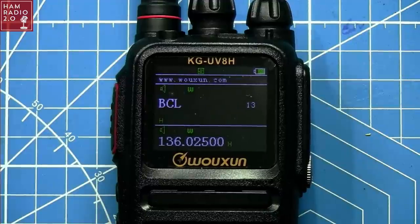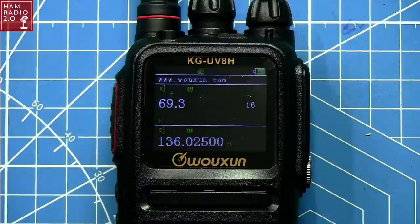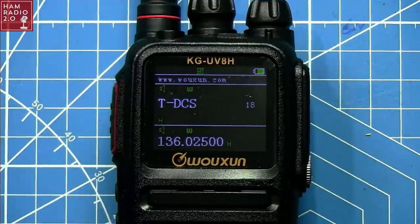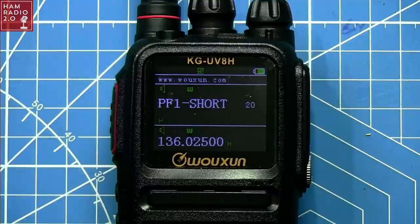You can turn the beep off, and I'm going to turn it back on because I think it adds a bit of transition in the video. Going into transmit CTCSS settings. There's also PF1 and PF2 — long and short press options — for the side programmable buttons, so you can customize those functions.